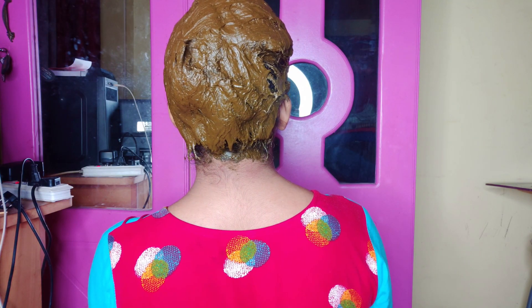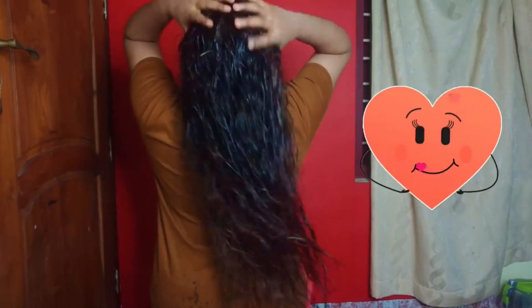I will help you with natural coloring. I am already doing a natural burgundy color. I will show you how to make a good result — I am using a brown, chocolate brown color.